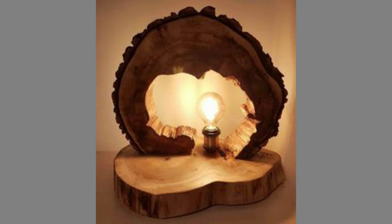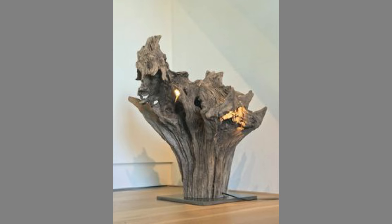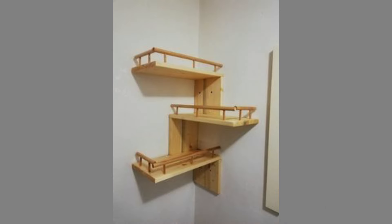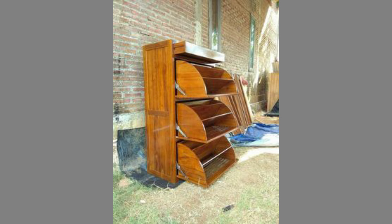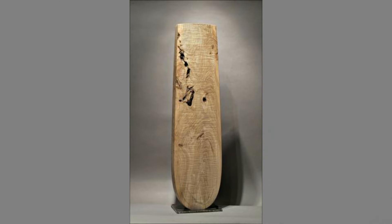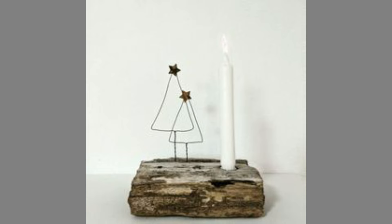The industrial revolution changed things for wooden furniture. Alternative materials cheaper to mass produce than wood, like steel, plastic, and aluminum were introduced to the market. However through the years, even as its production declined, wooden furniture has only grown in prominence. There was something timeless about furniture made from wood, an aesthetic that has retained its relevance from the age of pharaohs through present day.